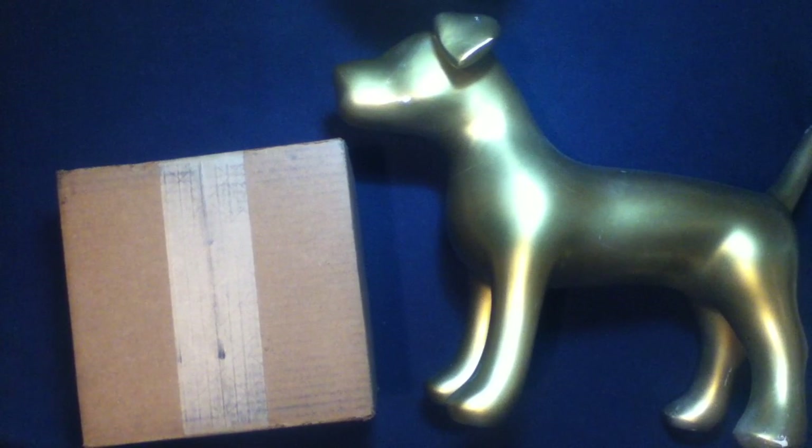We got another package. Alright, let's check it out. Welcome back to another unboxing video. Today we have something from Numrich, also known as Gun Parts Corp.